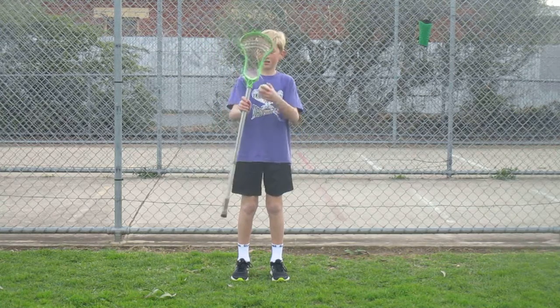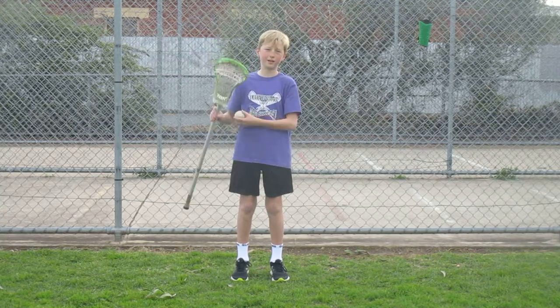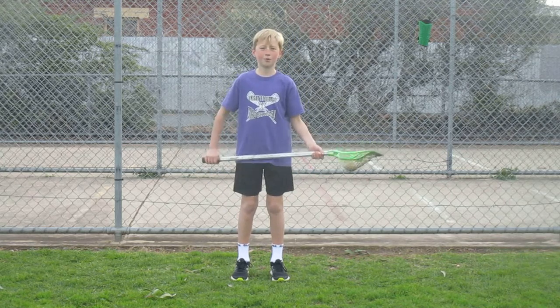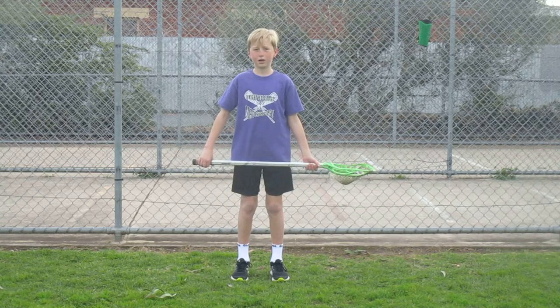You use a stick which has a head, a shaft, and a mesh — which I'll get to later — a rubber ball, and a field. The aim of the game is to get more goals than the opposition, and you usually play ten a side.